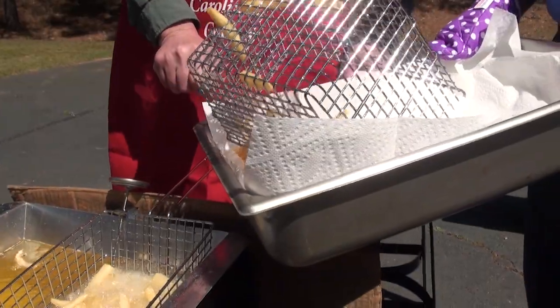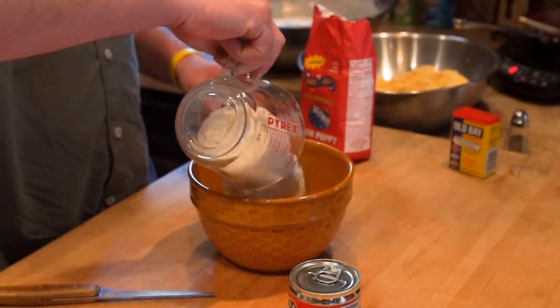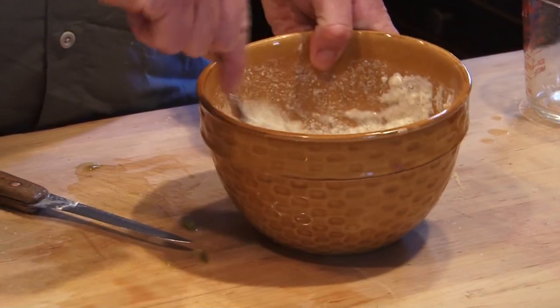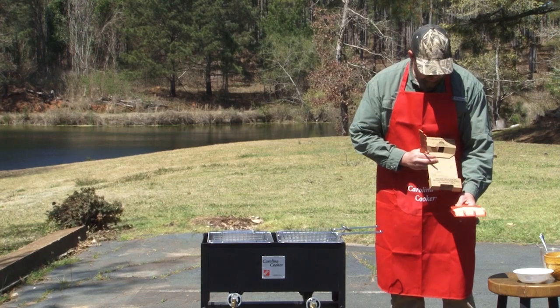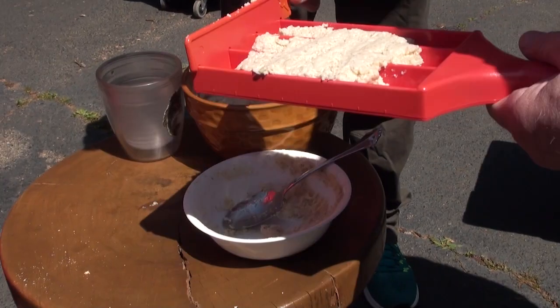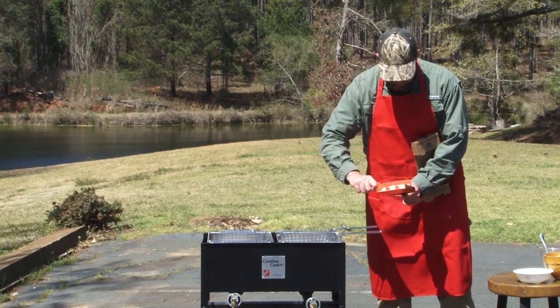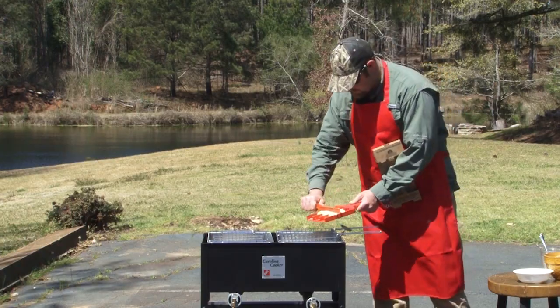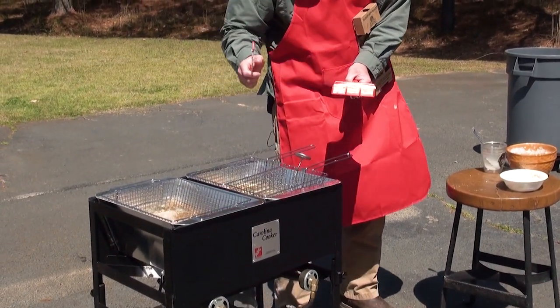All right, we got our fries out. We're about to start on the hush puppies now. I've got one regular hush puppy mix and one with sliced jalapeños. I'm using this Uncle Jesse hush puppy maker — you just pack it down nice and firm. You got this little divider, make them as big or small as you want. Slide it in there just like that.